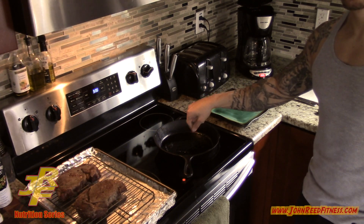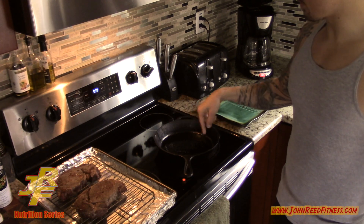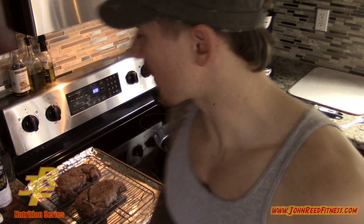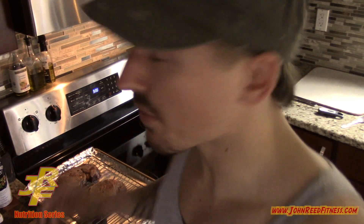Now I've got a cast iron pan out. Cast iron can handle really high heat. I'm using a little bit of coconut oil in the bottom — a good high-fat oil for cooking. You can also use avocado oil, which is another high-heat option. Don't use olive oil — when it reaches its smoking point it becomes a carcinogen, so keep it to coconut oil or avocado oil. Turn the heat to full blast and get your fan ready because this thing is going to smoke.